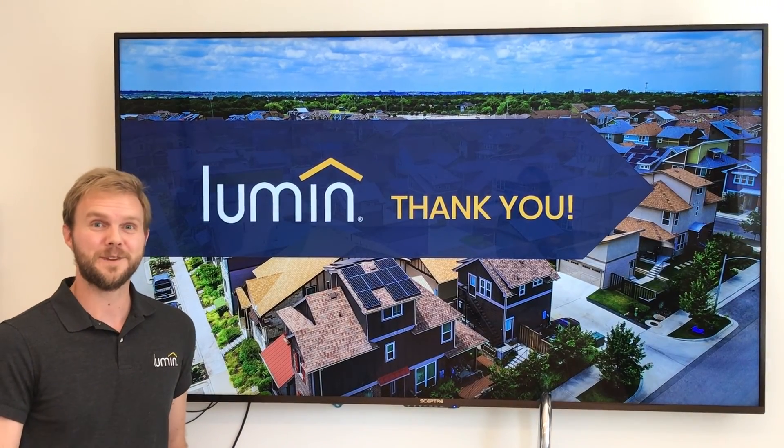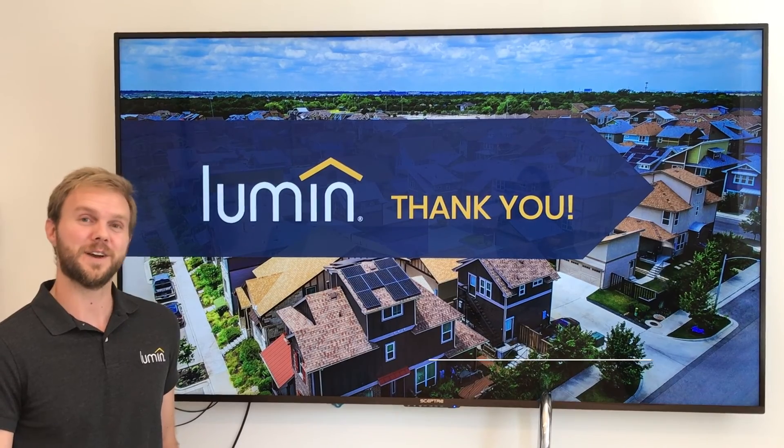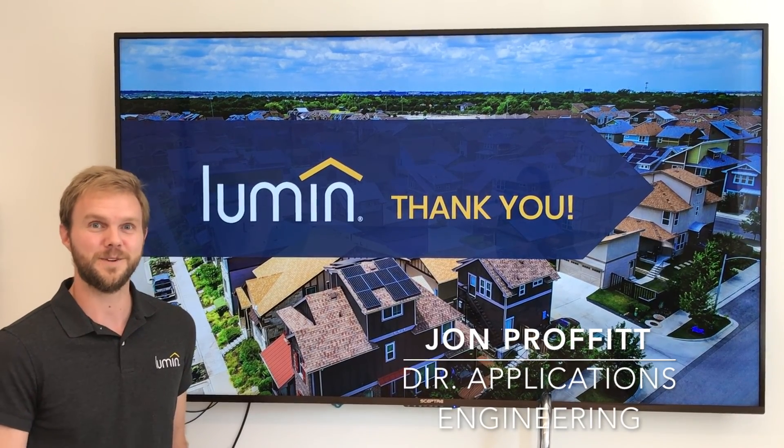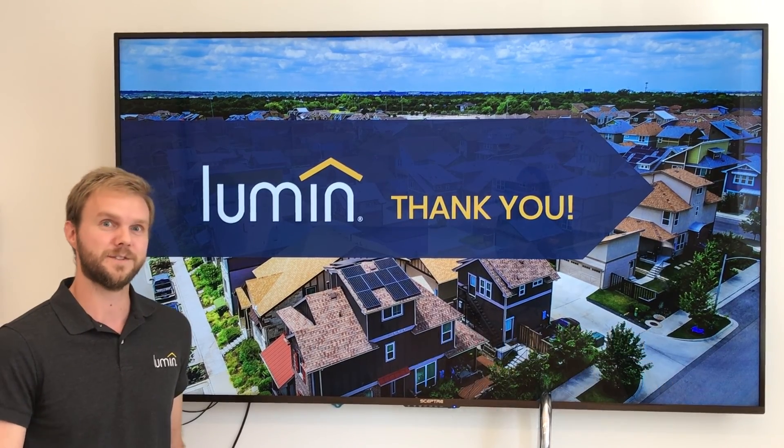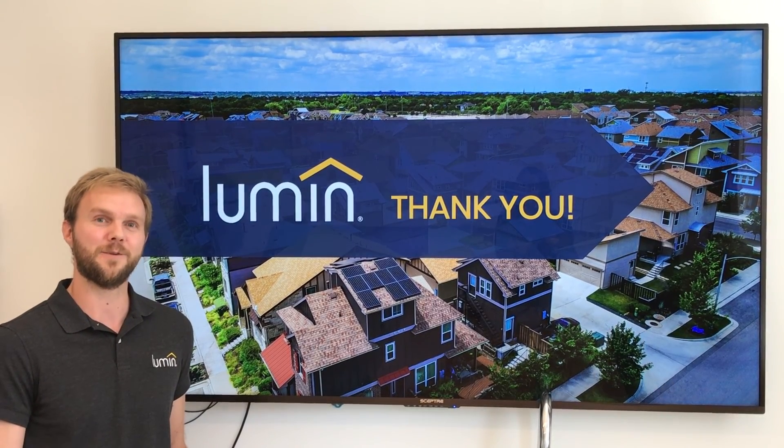And that concludes the Lumen demonstration on which loads to select during your installation. If you enjoyed this video, we suggest that you subscribe to our YouTube channel and check out some of our other videos such as Lumen and off-grid and how it all works. Thanks!